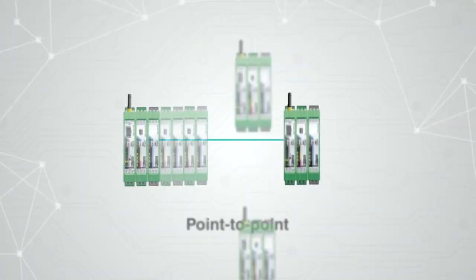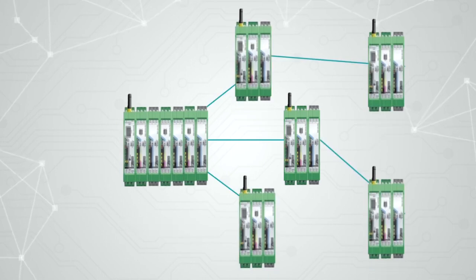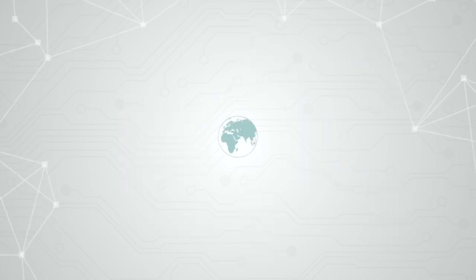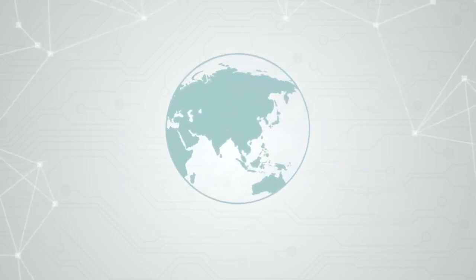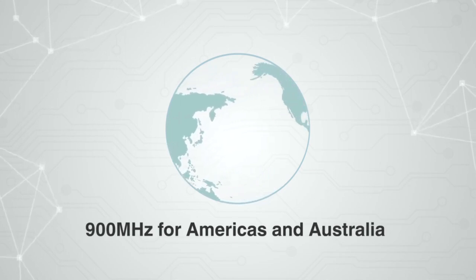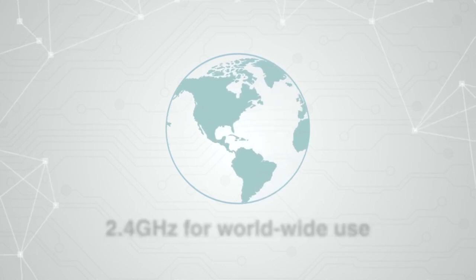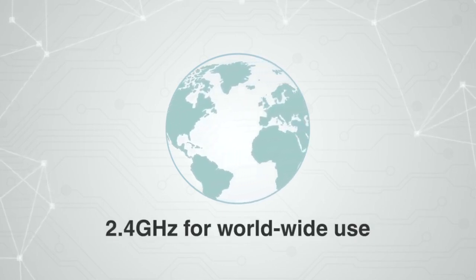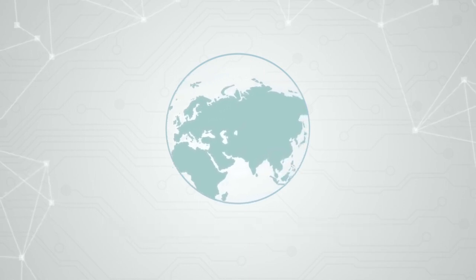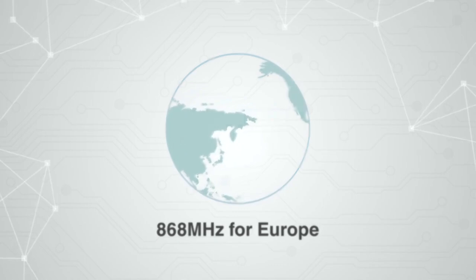Radioline is capable of four different network topologies, allowing you to build a reliable network in any environment. Radioline offers multiple head stations to allow operation around the globe. 900 MHz, for the Americas and Australia, for transmission distances up to 20 miles. 2.4 GHz, for worldwide use, for transmission distances up to 1 mile. 868 MHz, for Europe, for transmission distances up to 12 miles.